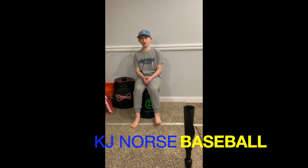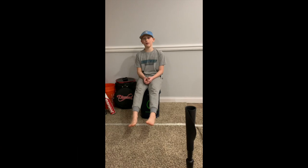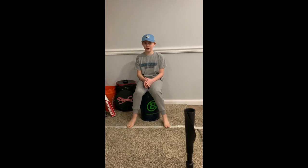Hey guys, it's Kylan here back from the KJ Universe Baseball Channel. I know I've not posted in a very long time — it's been almost a year — but I'm back here to tell you guys about something.